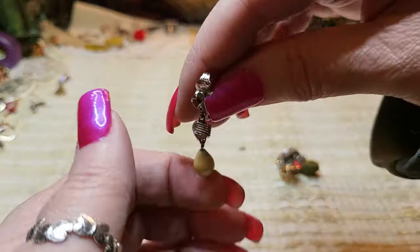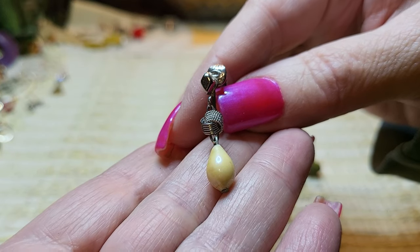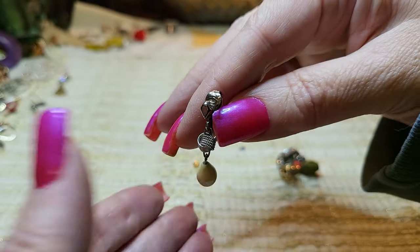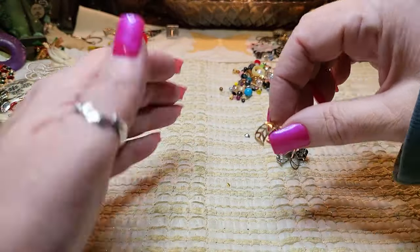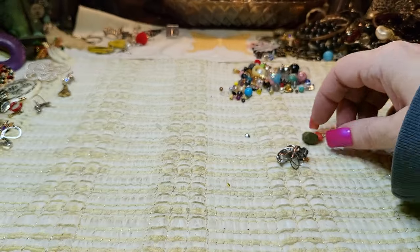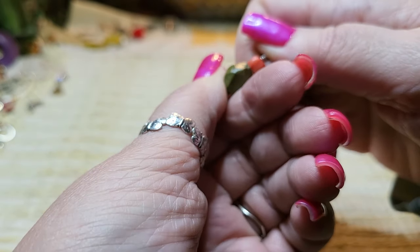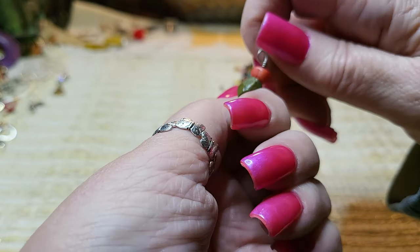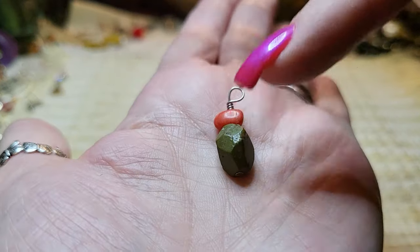Then we have a clip-on — faux pearl, or it's like an AB coating on ceramic with a knot above it. An ear cuff that's wonky. This one looks like a stone of some sort — I don't know what it is. And the one above it is coral, definitely. I'm not sure what that stone is — I'll look it up.